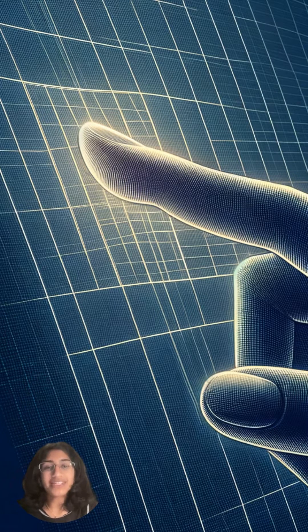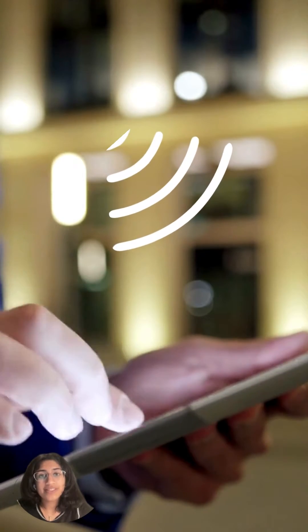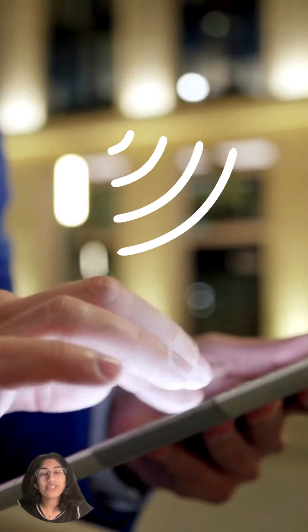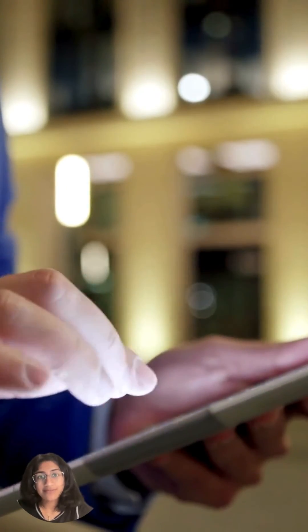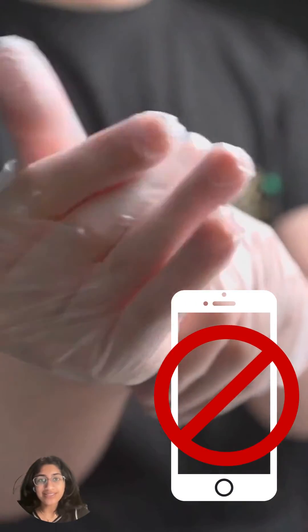When touched, the screen detects a drop in voltage at that point, converting it into digital signals. The signals are processed to determine the location and type of touch, ensuring accurate responses to commands like swiping or tapping. If you wear gloves, you won't be able to use your touchscreen because there's no conduction.